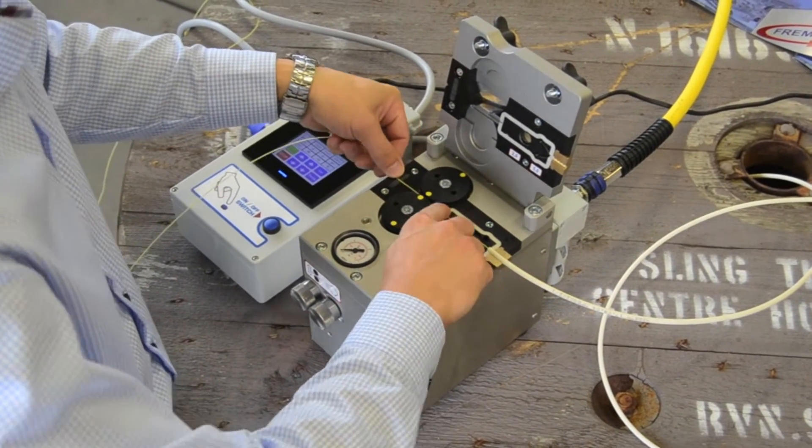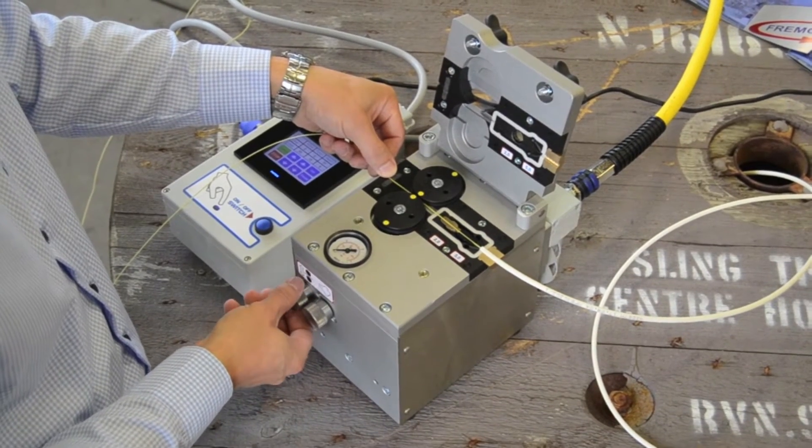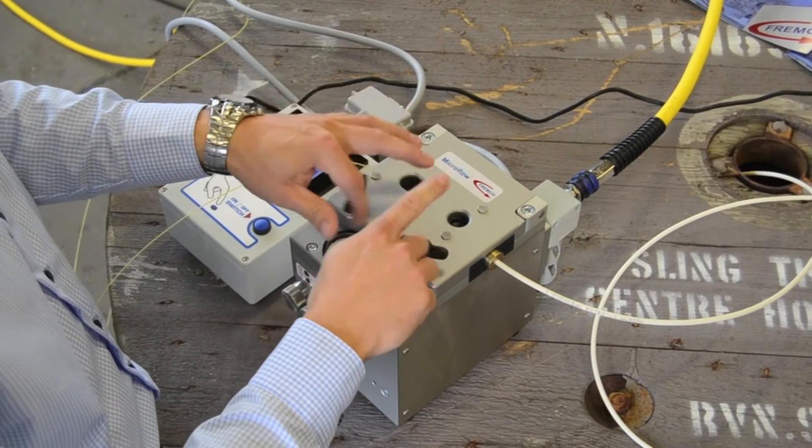Make sure the fiber cable is correctly placed between the O-rings of the drive wheels. Adjust the drive wheels until you have a firm grip of the fiber cable. Close the lid and tighten the wing nuts.